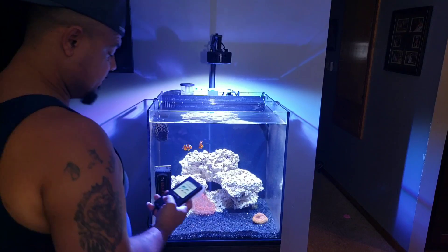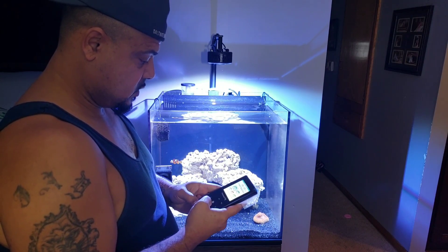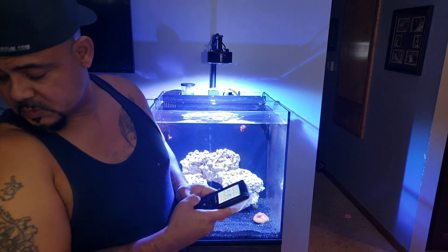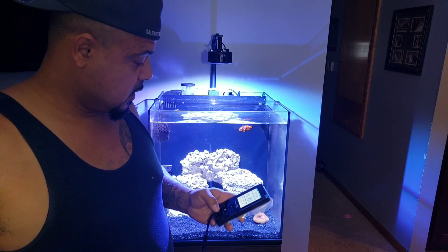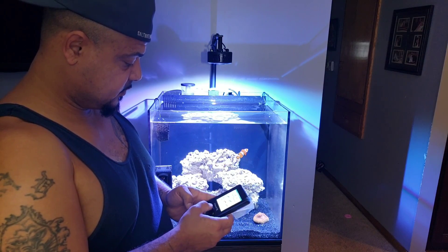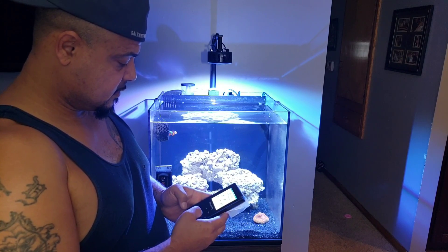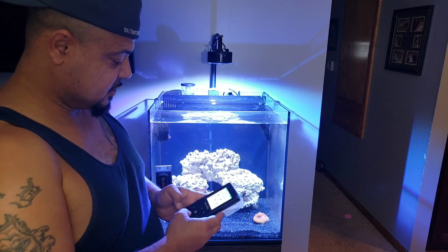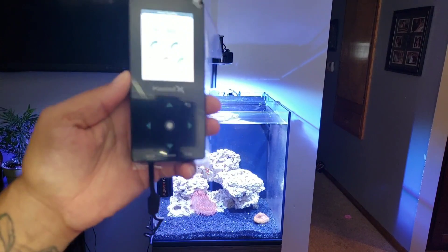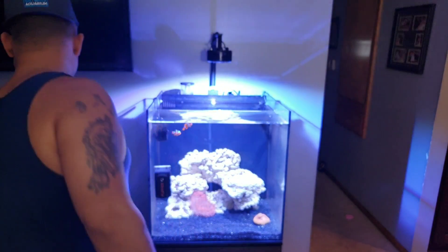Let's go to 50%. Trying to do this as fast as possible. Let's do 50% everywhere — that's colors and intensity. We're at 50%, 8 and a quarter inches off the water. There you guys have it — we're now at 50%. Going to grab PAR.